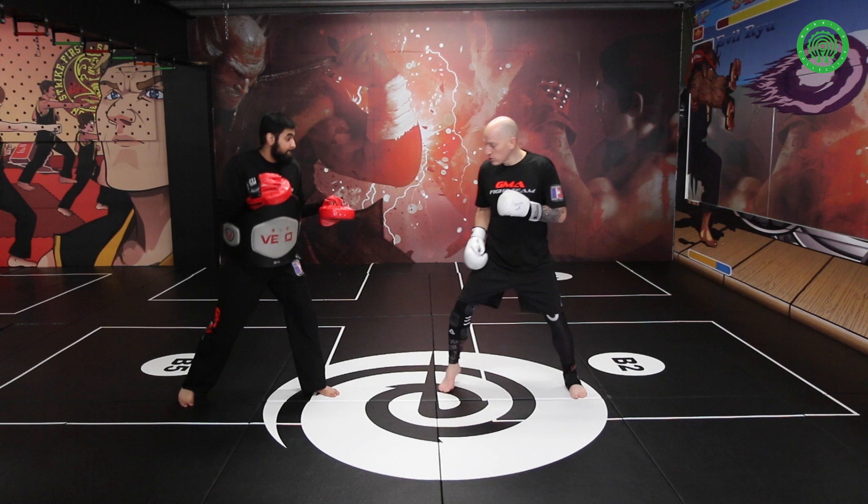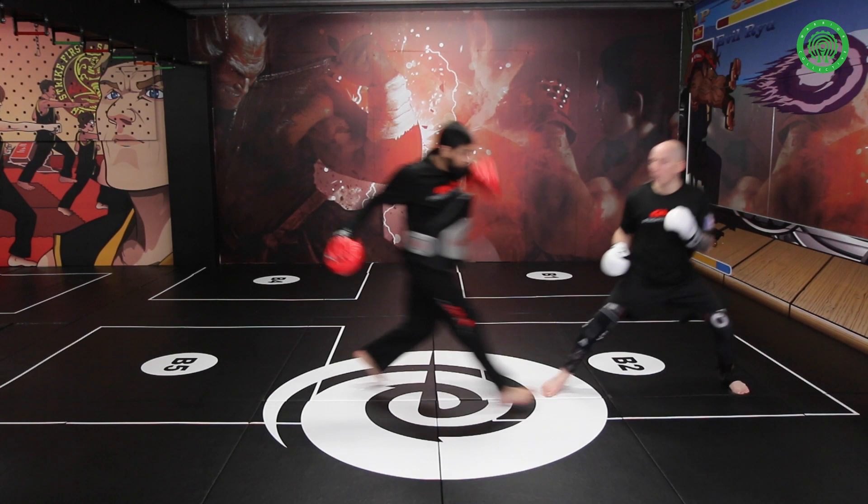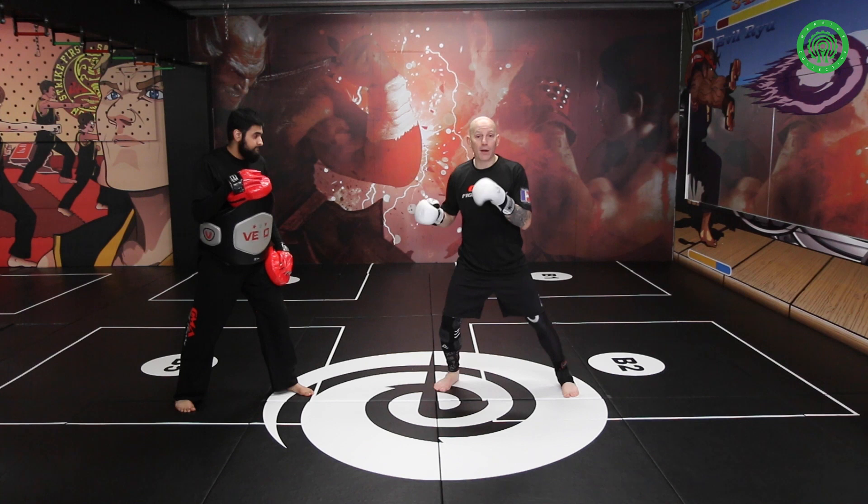So as he comes at me, I'm not going to throw a shot — I'll just do it in real time so you can see how the distance is controlled. I'll be on my toes, and as soon as he comes at me, I'll still maintain the safe distance just by pushing off my front foot and moving back. That keeps me at a safe distance.